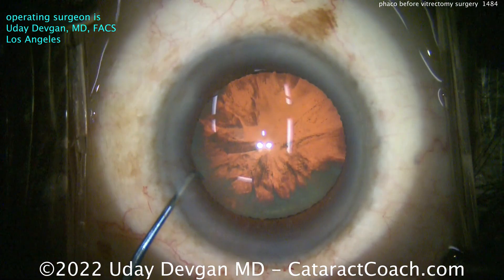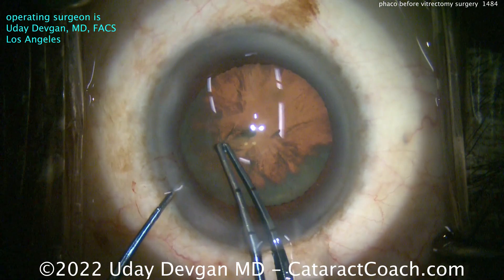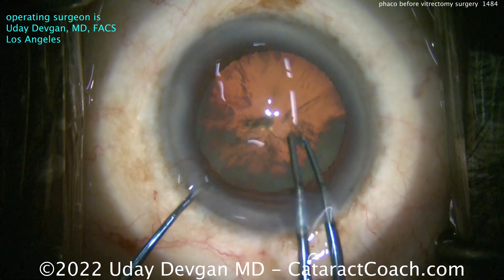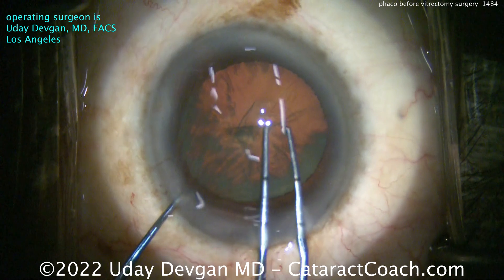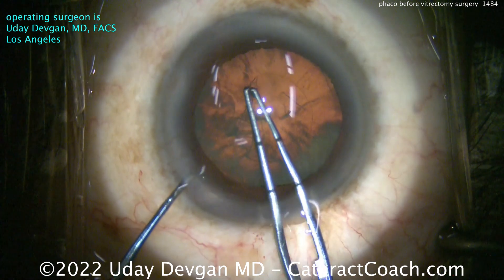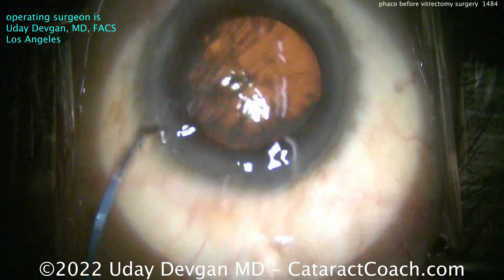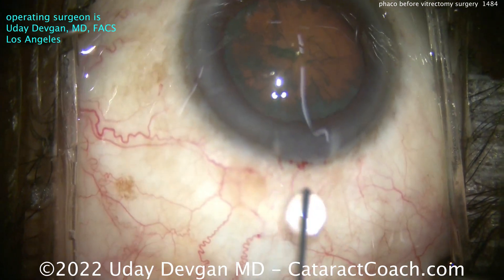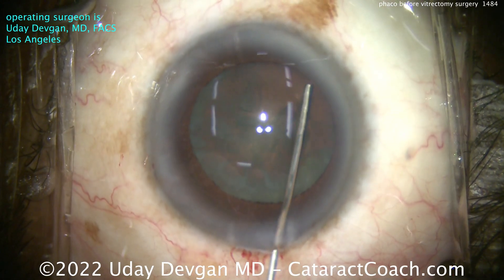Step two is to make the capsulorhexis a little smaller than you're used to. While I normally like a five millimeter rhexis, I'm going to aim here for about a four and a half millimeter rhexis. I want the optic of the IOL to be very securely overlapped by the anterior capsulorhexis. The reason is, in the post-op period of my surgery and the retina surgery, if you're going to put a gas bubble — C3F8, SF6, or even just air — that can exert a posterior pressure, and I don't want that posterior pressure to push the IOL optic out of the bag.